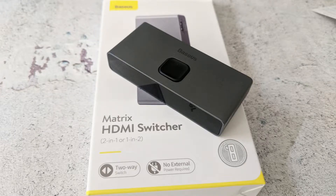Hello everybody. In this video I'm going to show you how to use this Basus Matrix HDMI switcher. It's a 2-in-1 or 1-in-2. I'll explain what this means in the video, so let's get started.